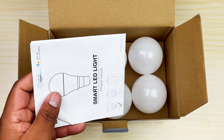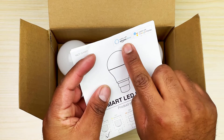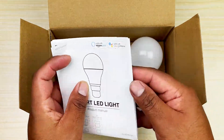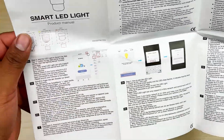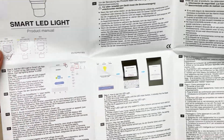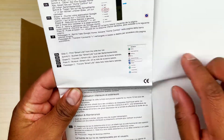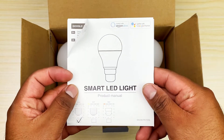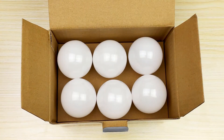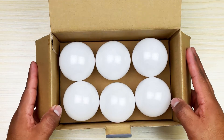Right away — always love to see a registration card, always good with a warranty. Instructions right here — you can use it with Alexa or Google Home. It shows you how to connect it with the Smart Life app, which is what I'll be using because I don't have Google Home. The bulb is pretty standard looking, 700 lumens, normal looking bulb.